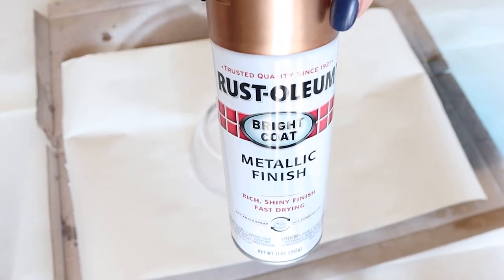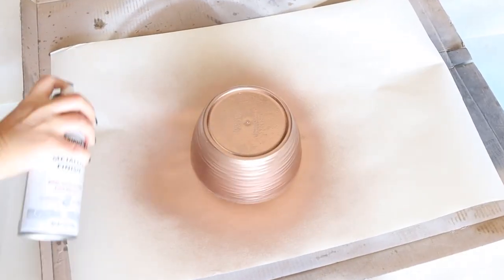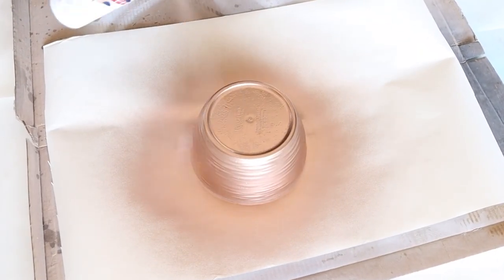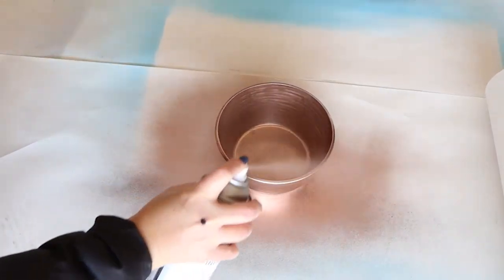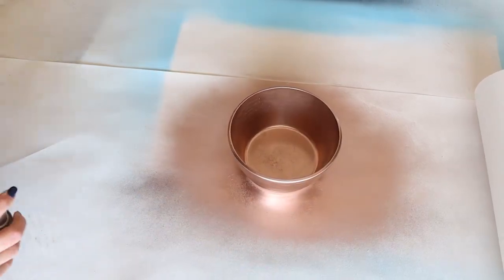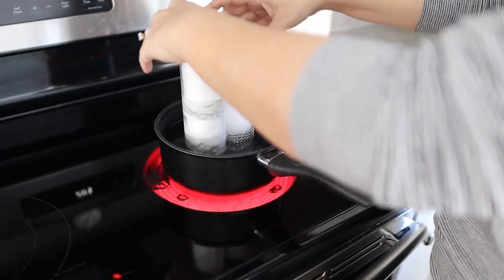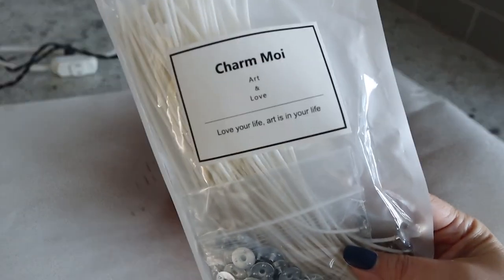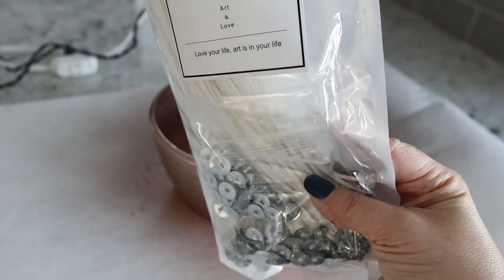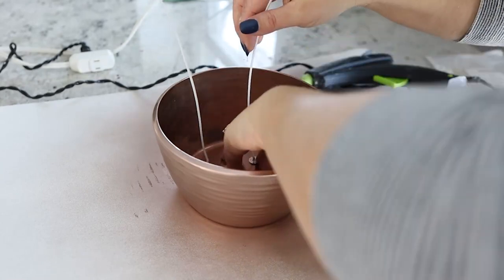I've seen a lot of high-end candles in bowls, so that's what I wanted to recreate. I'm going to use that copper spray paint and give it two coats on the outside of my bowl as well as the inside. I'm going to be melting down some candles that I had left over from projects I did from Dollar Tree. I also picked up some candle wicks off of Amazon — you can get them in a huge pack and they last forever. I'm going to hot glue them to the bottom of the bowl.